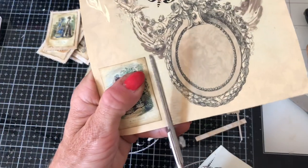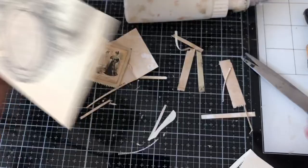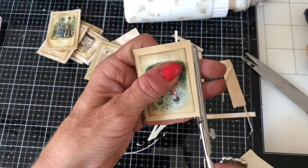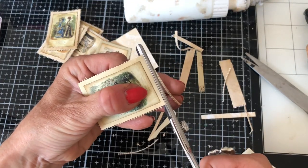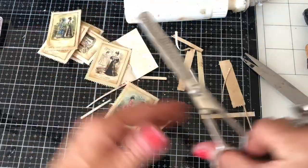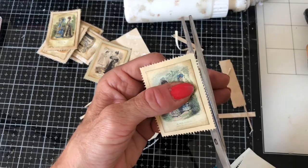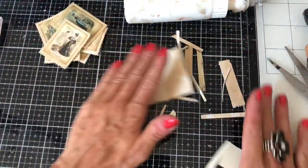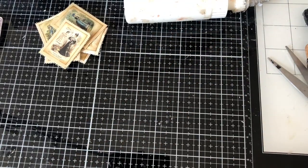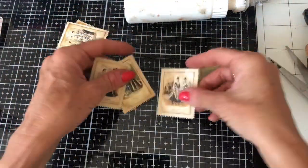It's getting so hot up here! I always feel I have to mention this — I film ahead, so if you're in the UK sat there in freezing temperatures wondering what I'm talking about, it's because I'm filming ahead. Today while I'm filming it's absolutely boiling. I film up in the loft so it's even hotter.